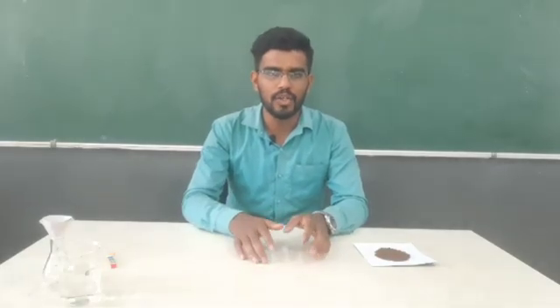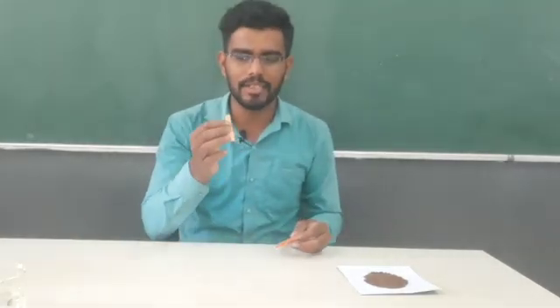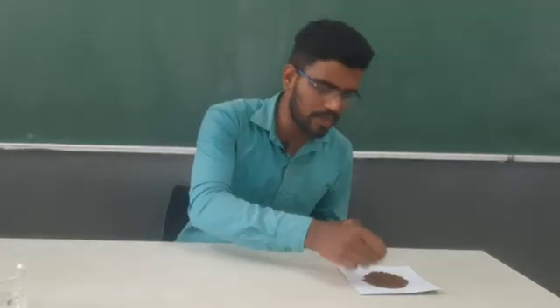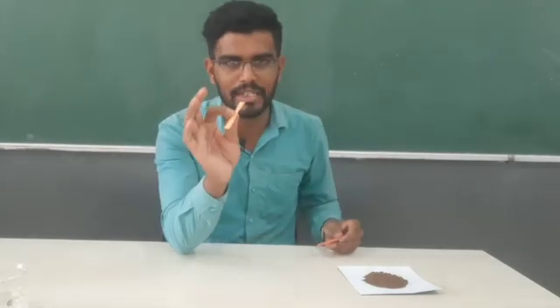Welcome back to Activity 2.12. We need to check the pH of soil. We simply need a pH paper. We'll check pH of soil and we'll see there is no change in color. Now something is missing.